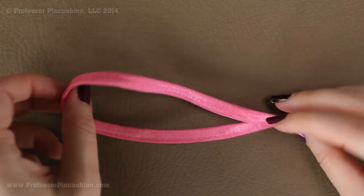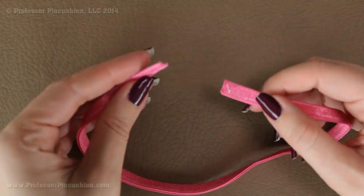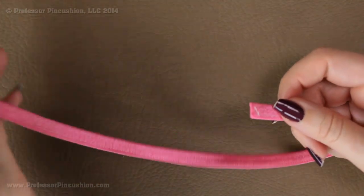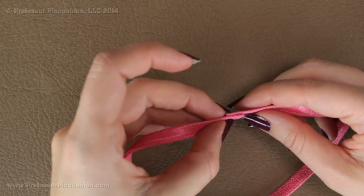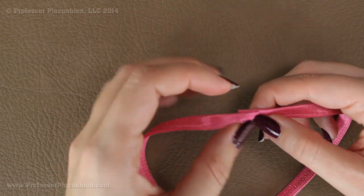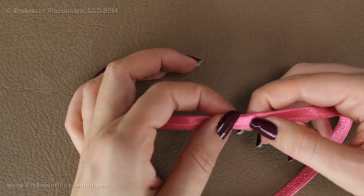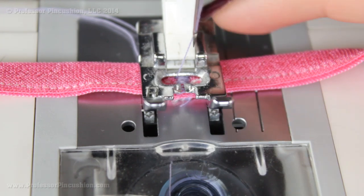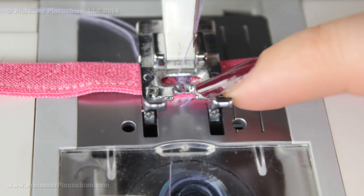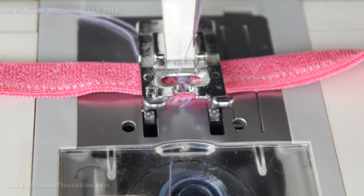The last thing we need to sew is our elastic. This strip of elastic is about thirteen and a half inches, but you can make it shorter or longer. Take the two ends, make sure it's not twisted, and overlap them by at least a quarter of an inch. Take it to your machine and do zigzag stitches back and forth to hold the ends together, going forward, then reversing, then forward again — at least three times — to make sure the elastic is secure.